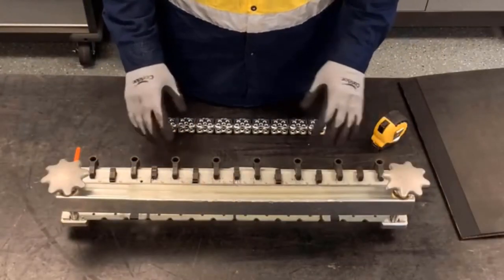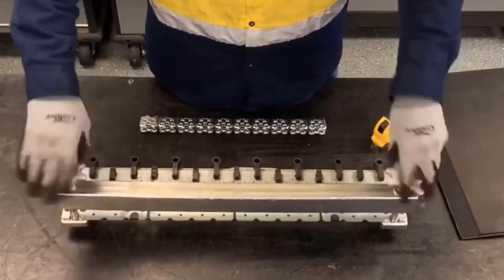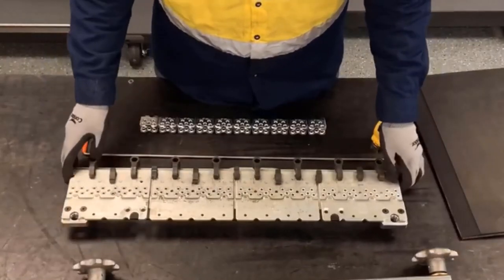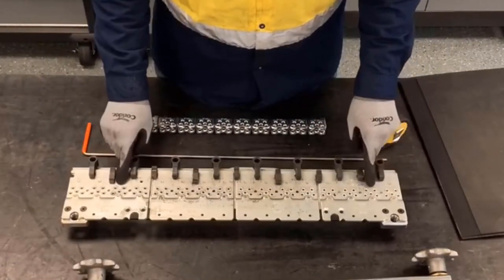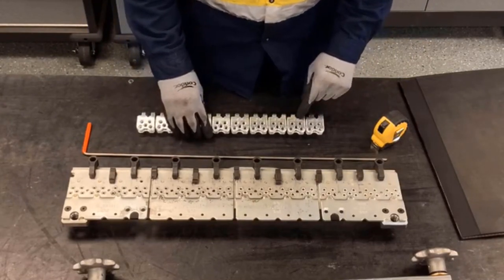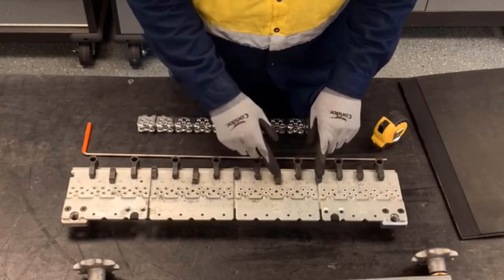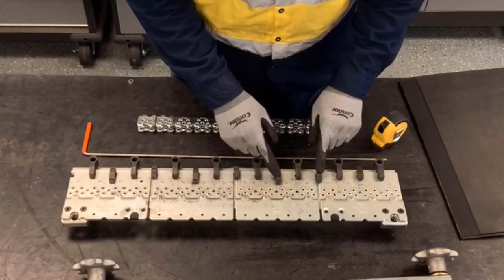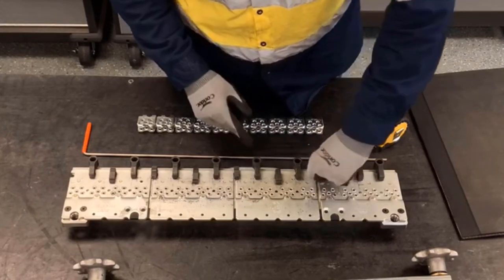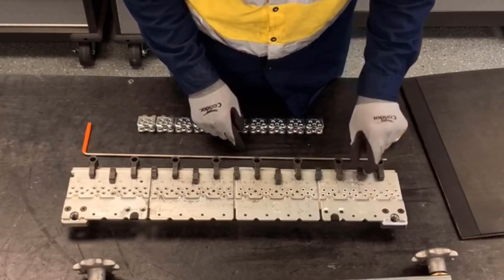Next, we're going to load the fastener strip into the MSRT base. I'm going to remove the clamp bar and set up the MSRT for the correct fastener size. Here, I'm going to be installing an R5 fastener, so I'm going to make sure the fastener locator and the pin locator are in the correct location. To do that, we're going to lift up and move it so it corresponds with the R5 fastener.